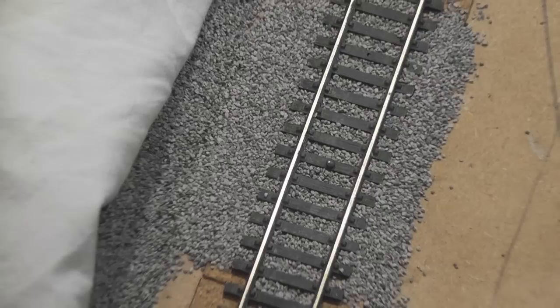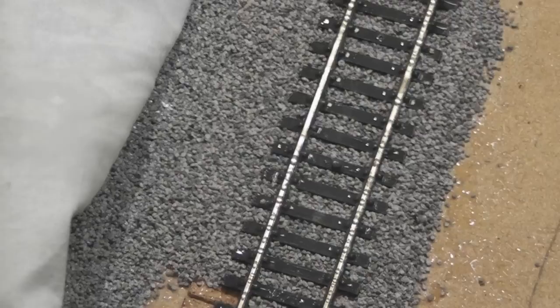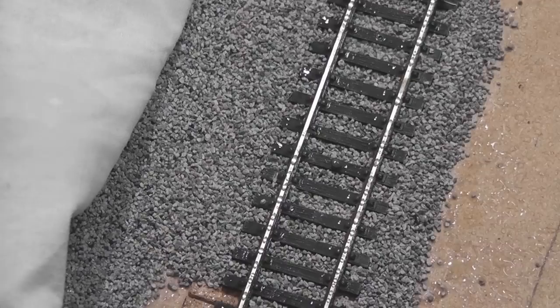Now you've got to get the ballast wet. I use an old Mr Muscle bottle filled with ordinary tap water — nothing special needed. Just give a nice squirt over your ballasted area, then leave it for a few seconds to soak in. Double-check the ballasted area to make sure nothing has moved as a result of spraying the water. The shiny bits you can see are just water on the sleepers — they're not pieces of ballast.